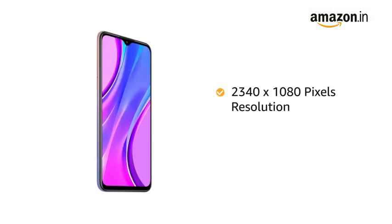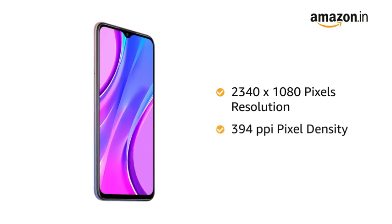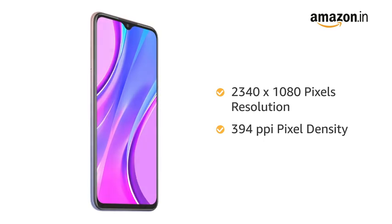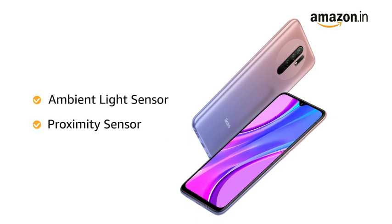With a 2340 by 1080 pixels resolution and 394 PPI pixel density, the phone delivers vivid colors and clarity. The phone also comes with an ambient light sensor and proximity sensor.